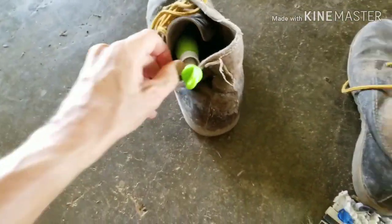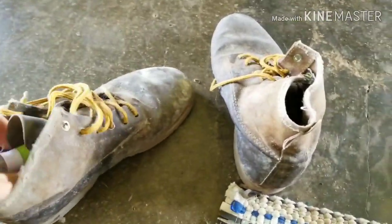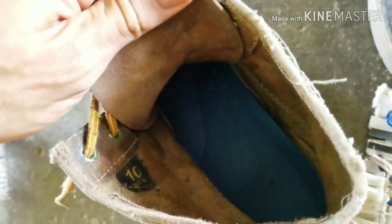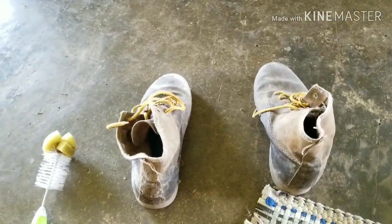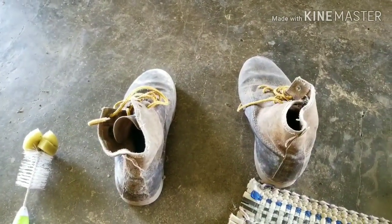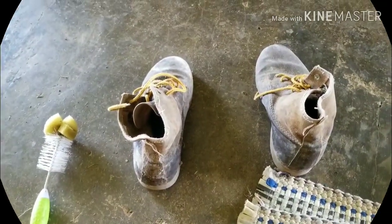I'll stick that in there and bottle-brush it around to hopefully get all the scorpions, spiders, tarantulas, venomous earwigs, and all the horrible things that could possibly feast on your feet. That's it for your quick Costa Rican tip for today — use your wife's bottle brush!